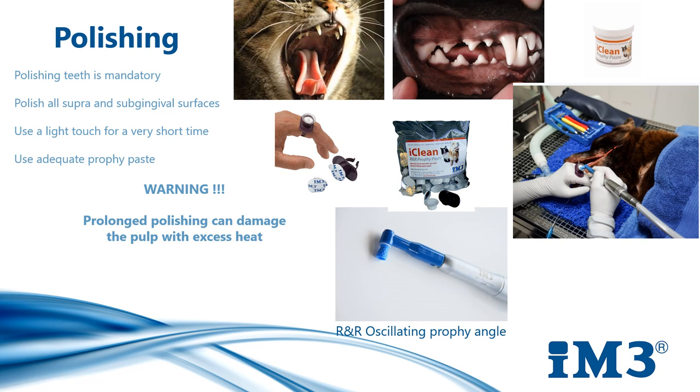The RNR oscillating disposable prophy angles have a 60-degree reciprocating back-and-forth action of the prophy cup. This helps prevent muzzle hair from being tangled in the cup and maintains continuous contact to the tooth surface. The reciprocating action reduces heat and friction on the tooth and stops prophy paste from splattering.